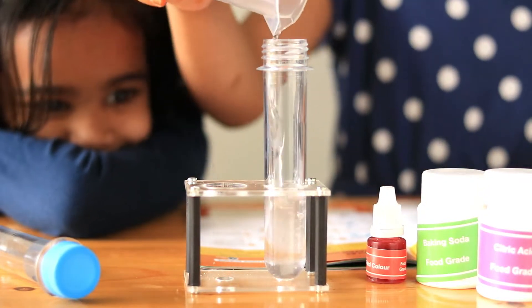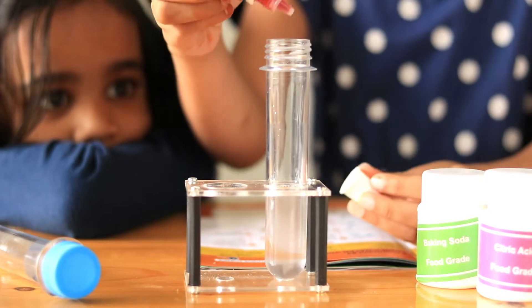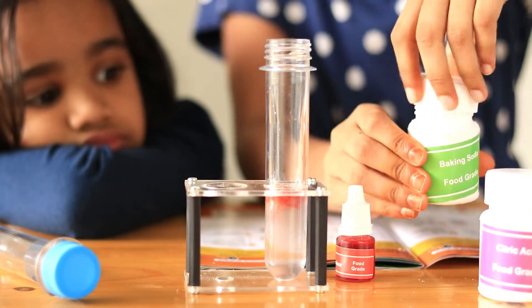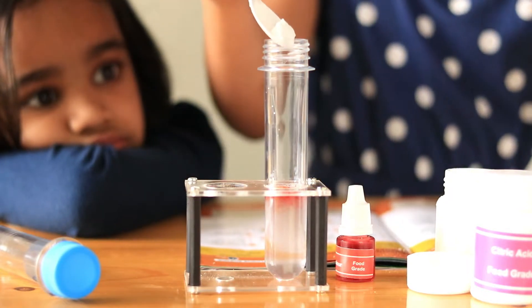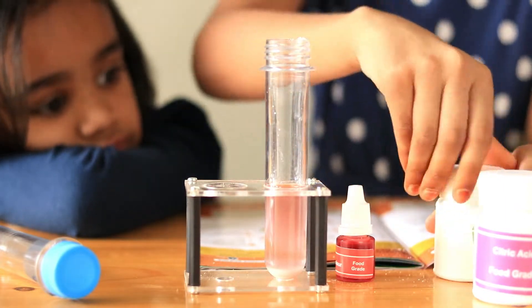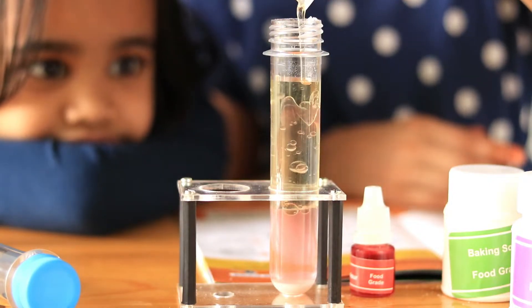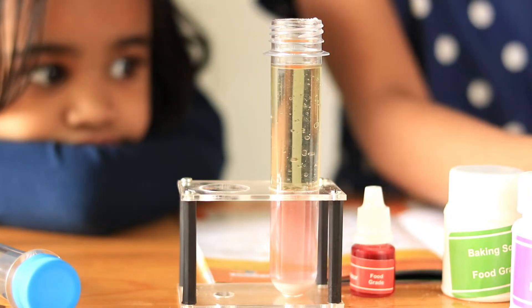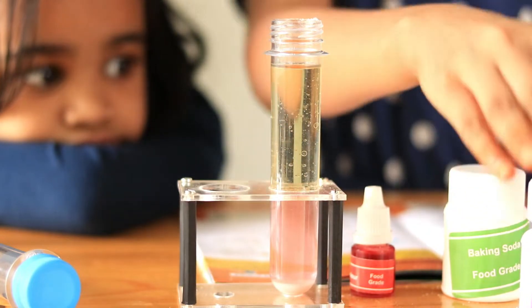Step 1: Measure 10 ml water and pour it into the test tube. Step 2: Add 2-3 drops of red food colour into it. Step 3: Add half a scoop of baking soda. Step 4: Measure 15 ml cooking oil and slowly pour it into the test tube. Step 5: Drop half a scoop of citric acid into it.